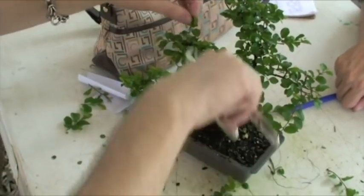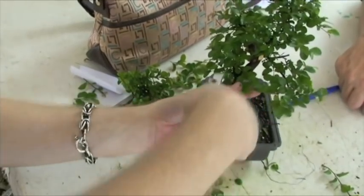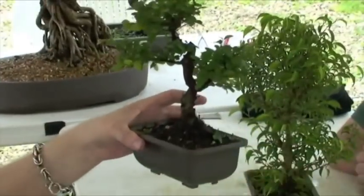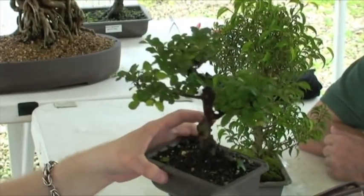What I'm doing is taking all the long ones off, taking it back to two or four, or back to where they start getting small again. Take that off because it was interfering with the curve there. Anything growing off the bottom — always get rid of it. Anything going back in towards the trunk — get rid of it.